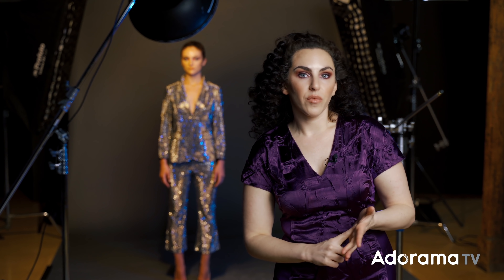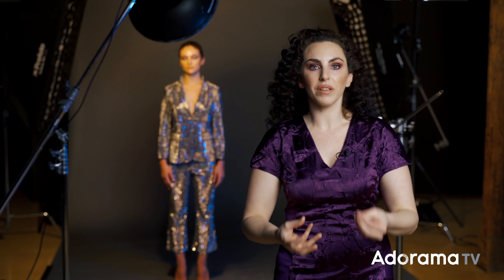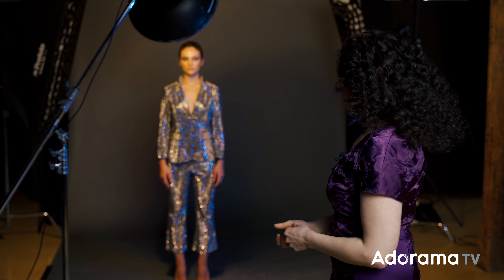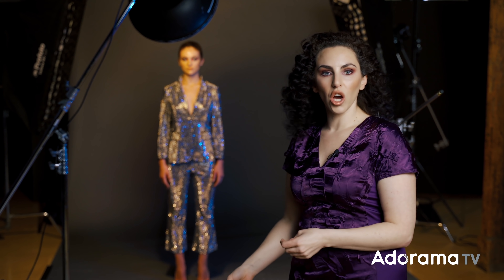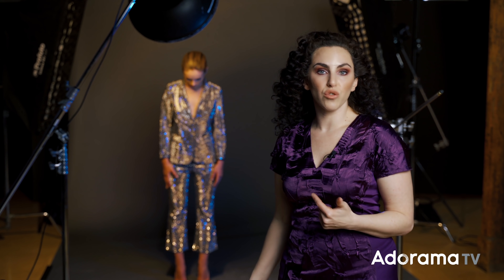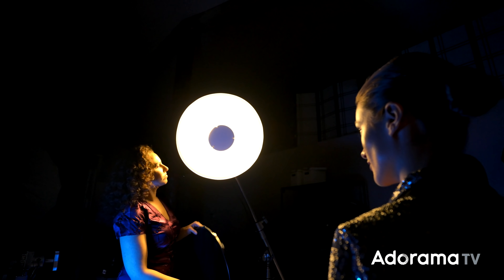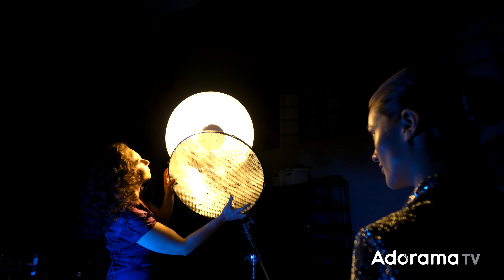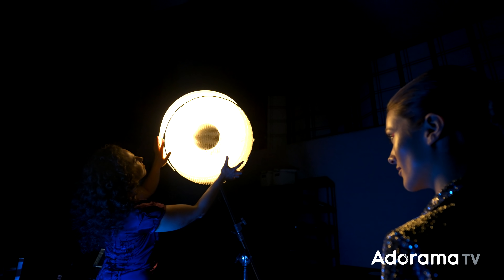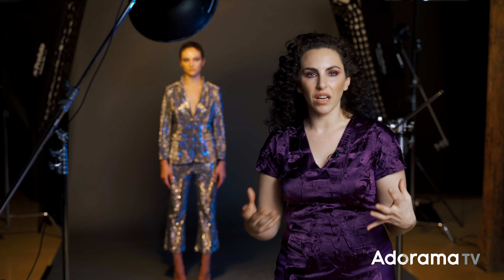There's one other thing — the beauty dish. Anything it touches is going to freeze in place, and in this case it's hitting head to toe, so I'm not giving enough area for that constant light to show up. It's overpowering the entire scene. So I'm first going to put a grid on that beauty dish and then try to get rid of some of that ambient constant light.